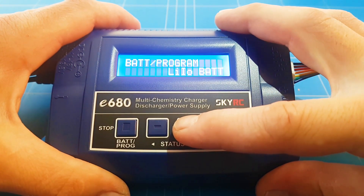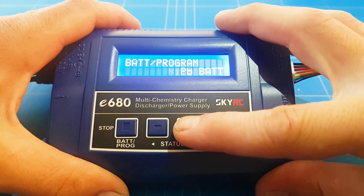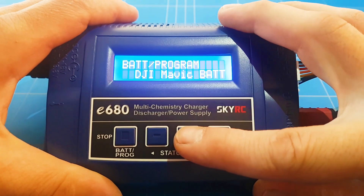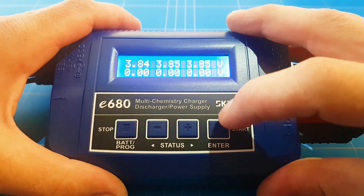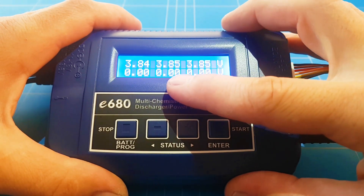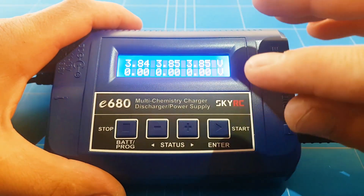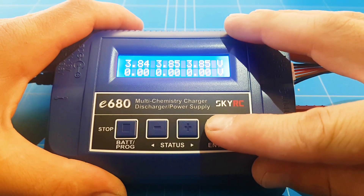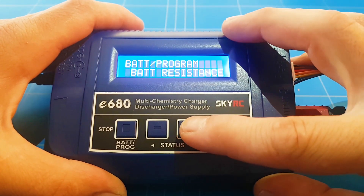It already shows LiPo battery, and you can see all the different lithium battery types, including the DJI Mavic battery. I've got a battery meter reading — always nice to see — 8.5V total and 3.84V per cell, so it's very nicely balanced. There's nothing really wrong with it. That's how you go back in the menu and go forward.